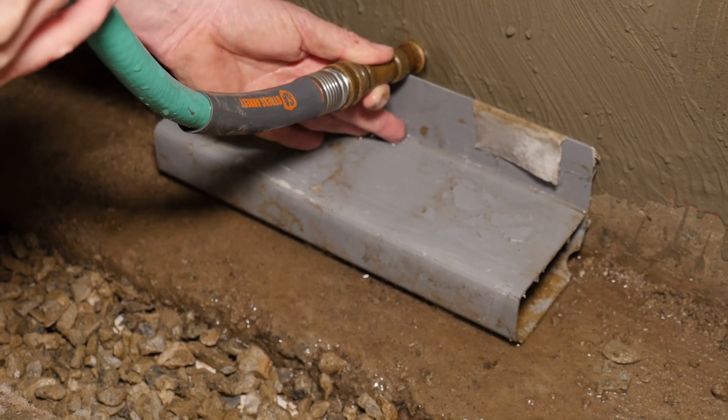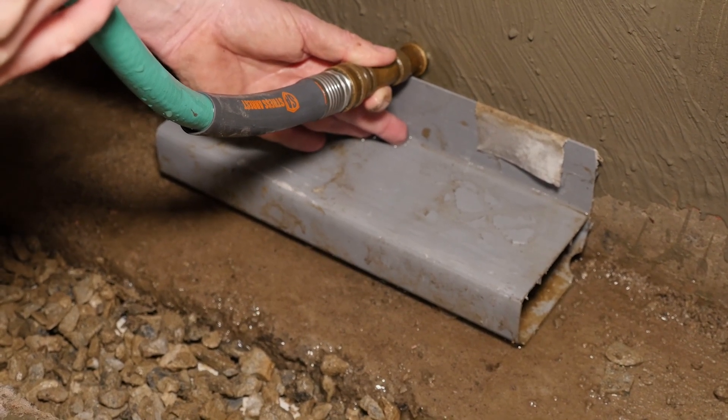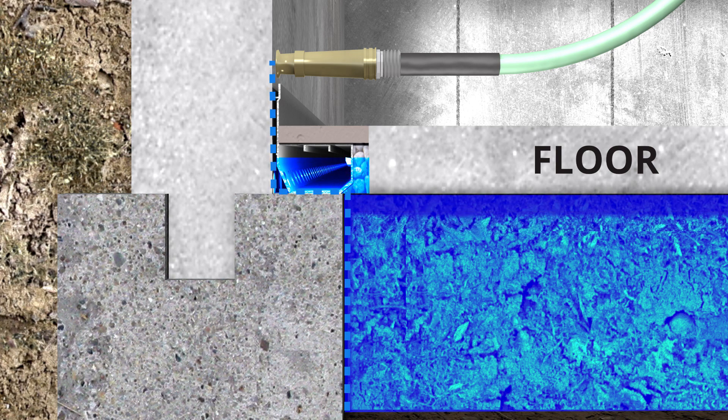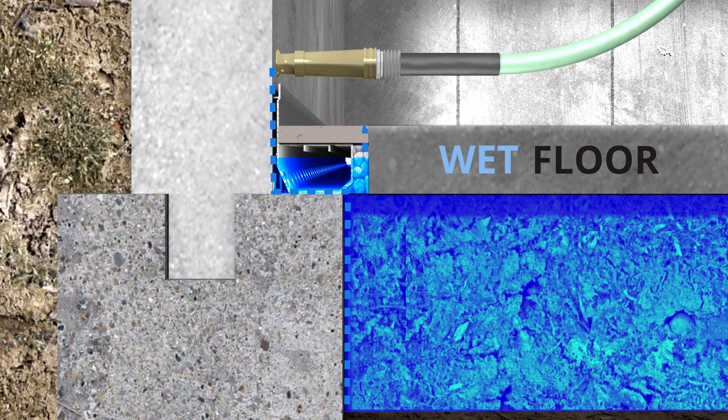Now if you could see how much water is flowing underneath this right now — that's how seepage occurs. Imagine this system around your entire foundation, and when you get a heavy rain, letting that kind of water flow directly underneath it. You can see it's pouring right down across and filling up the area underneath the floor.